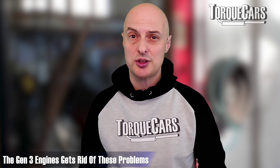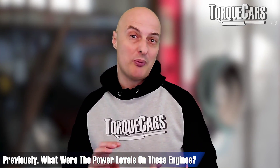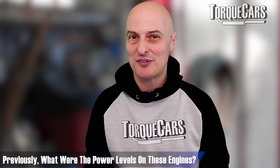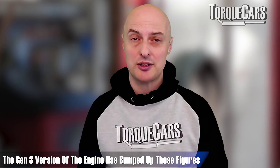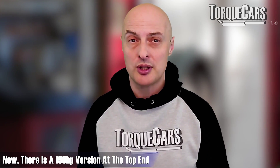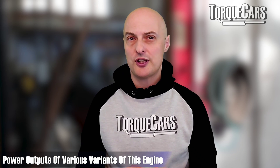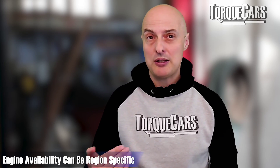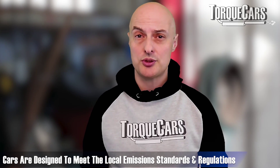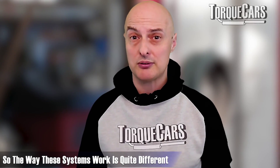Power versions traditionally used to be below 150 horsepower, 150 horsepower and 170 horsepower. The Volkswagen Group have now bumped that up with the Gen 3 version — we've got a 190 horsepower version at the top end, a 150, a 110 and a 105 horsepower version. Some of these vary depending on the region, as the cars are specifically designed to meet local emissions standards and regulations, so there are differences in how these emission systems work between different regions.